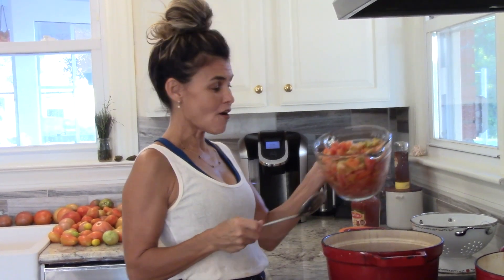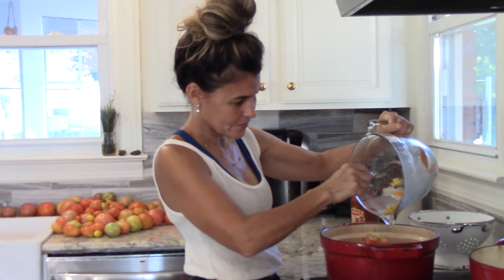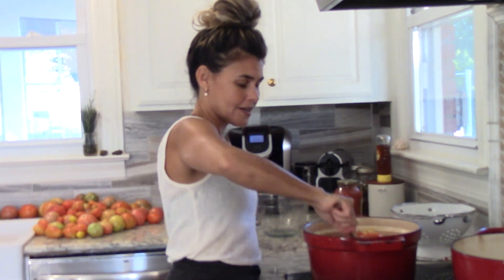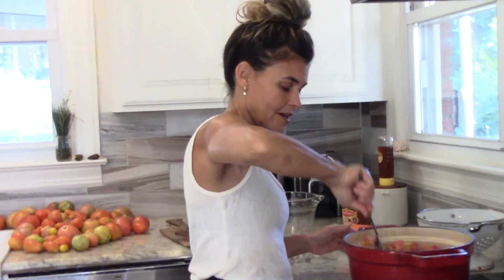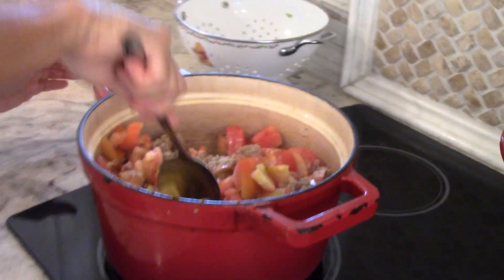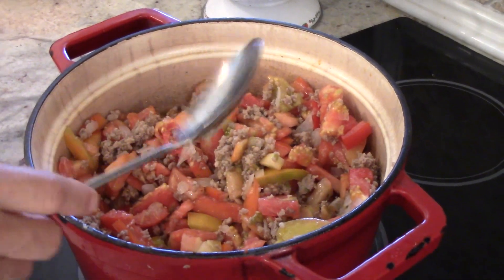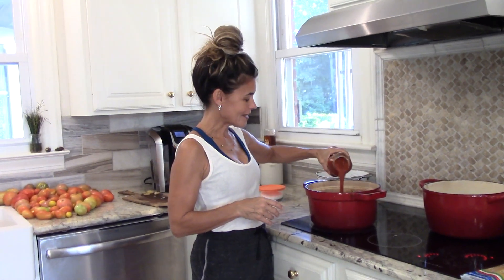So now I'm going to add all of my fresh tomatoes. I have a variety of heirlooms here and I'll just put the whole thing in. Some of them are even a little bit green — it doesn't matter, just whatever you pulled off the vine. I don't even bother taking off the skins. This Batoli olive oil and garlic is my cheater ingredient. It just makes it taste like you've been cooking it all day, but then the freshness of the homegrown tomatoes just makes it a lot lighter and more summery. So I'll go ahead and add this in.